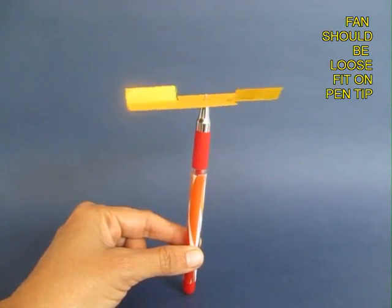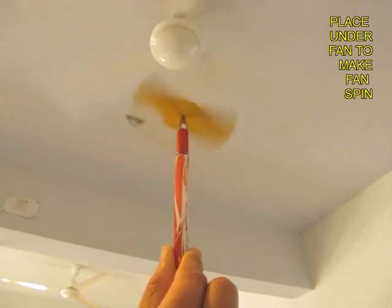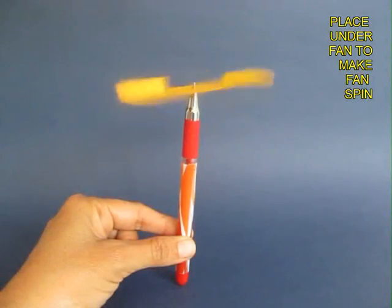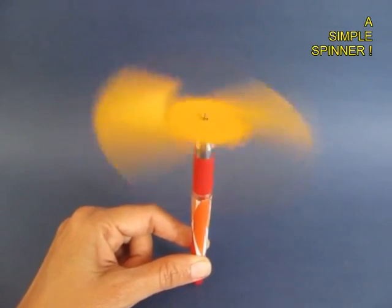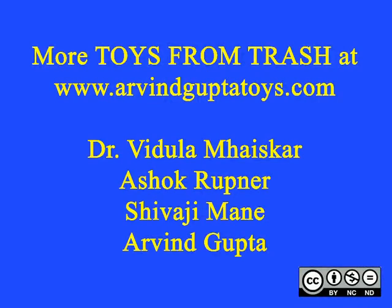If you place it under a ceiling fan, this fan will spin very fast. Here you can see the fan going round and round, and this is a close-up. It is a very simple two-blade fan which you can make very easily.